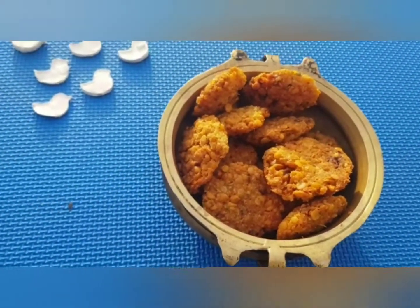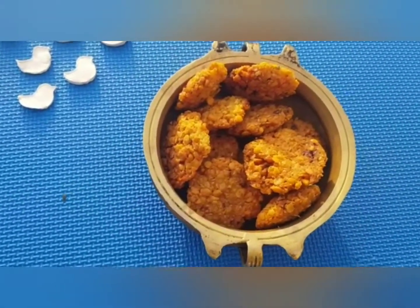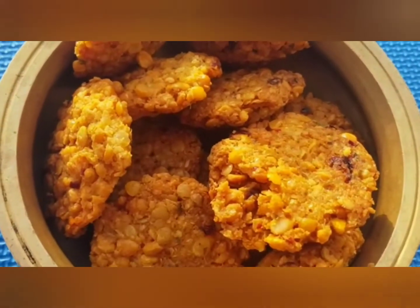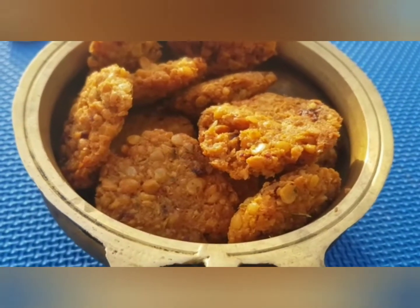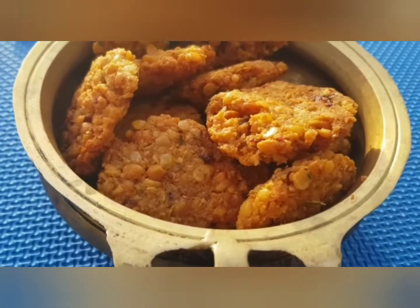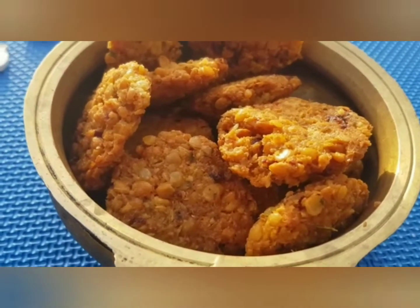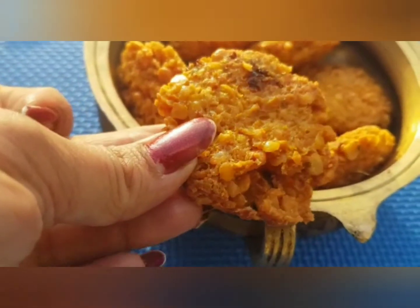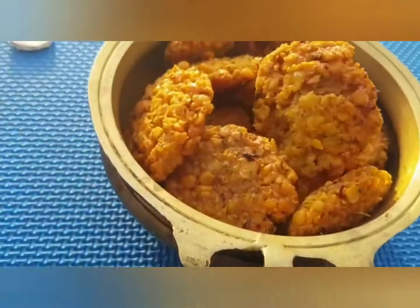I'm going to put it in the pan. If you like this recipe, you can use it. If you like this video, please like, share and subscribe. It's a good recipe. Thank you.